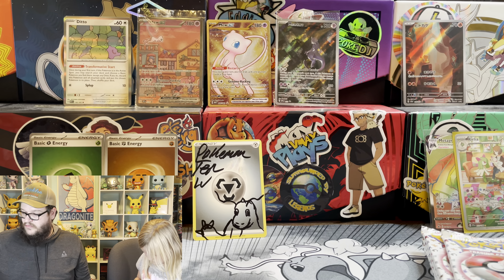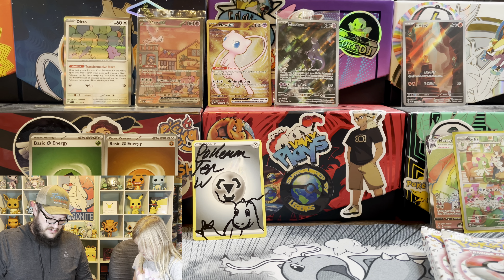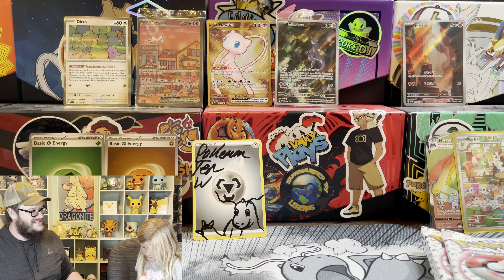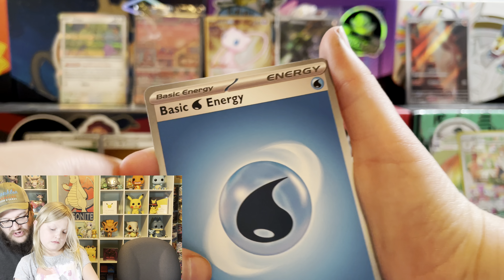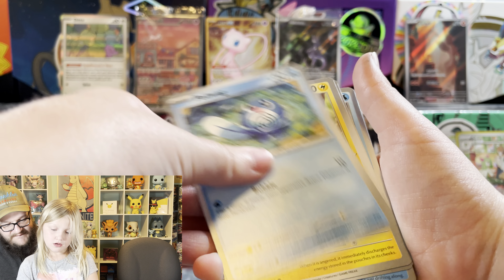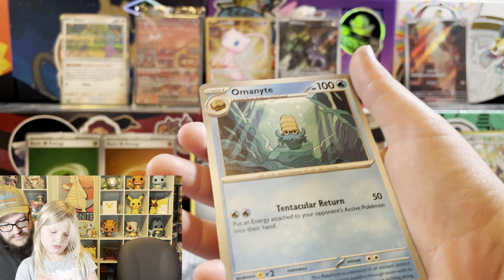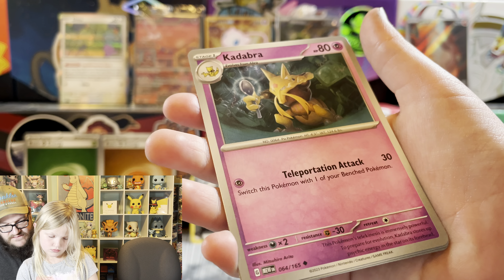Today I met up with Jeremy Newman and we opened some packs, and the four packs he opened were all duds. Were yours all duds? I think I pulled the Gold Psychic Energy and a Venusaur. There might have been one more card - Wigglytuff maybe?